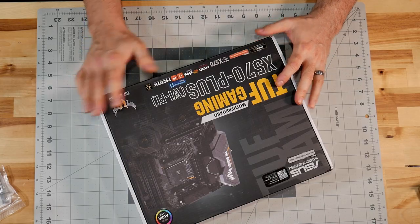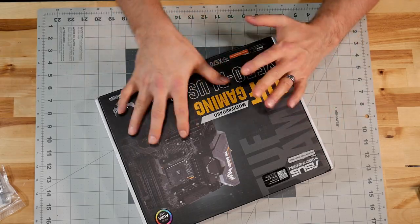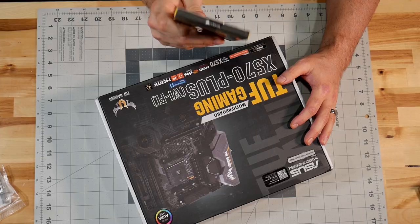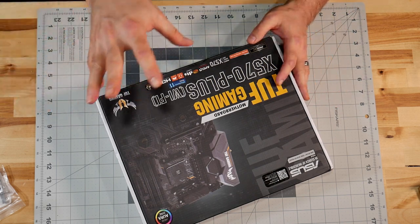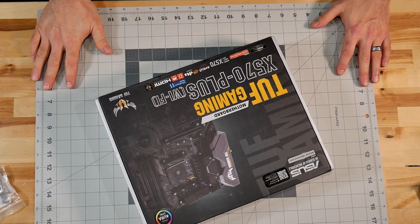So this is the ASUS TUF Gaming X570 Plus Wi-Fi motherboard, and this is kind of an infamous motherboard - there are some memory issues here. Specifically, I went out on a limb and got some Corsair memory, which notoriously has issues running on this particular motherboard, but I want to see for myself. There are Corsair memory kits listed on the ASUS website for this. The more available products are, the more you can choose from, the better deals you can sometimes get.